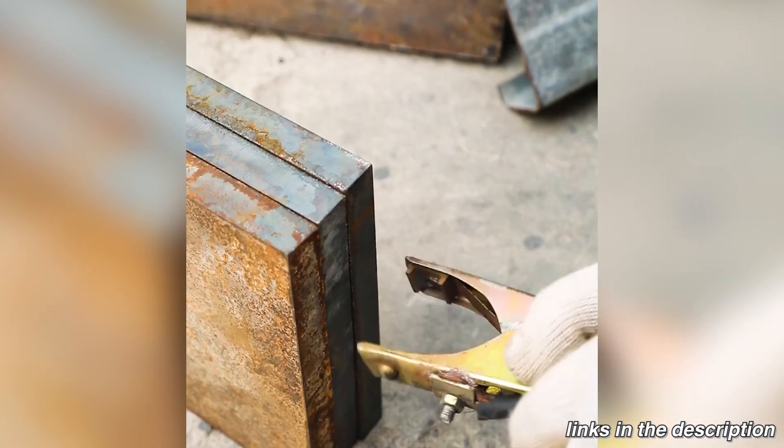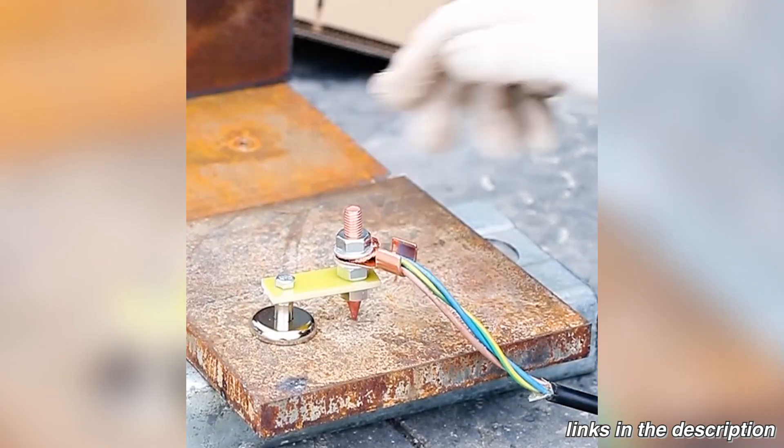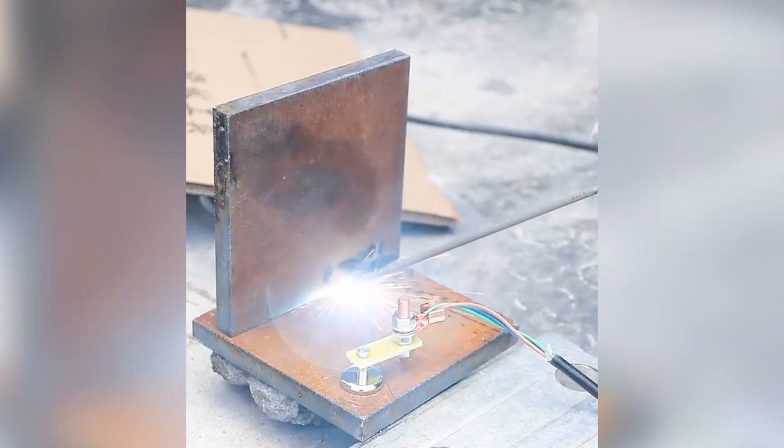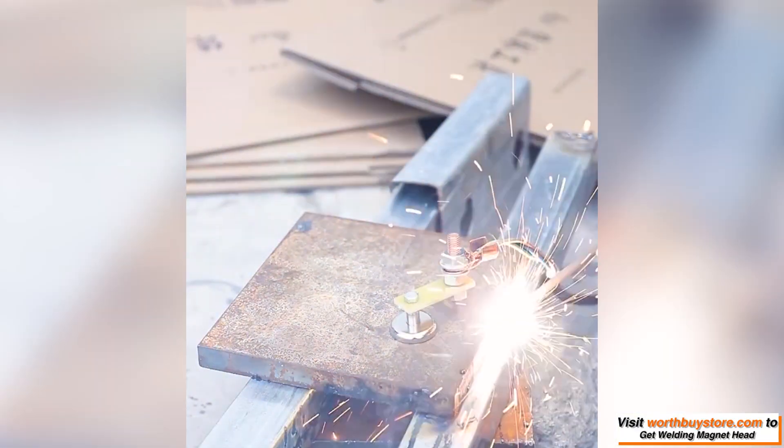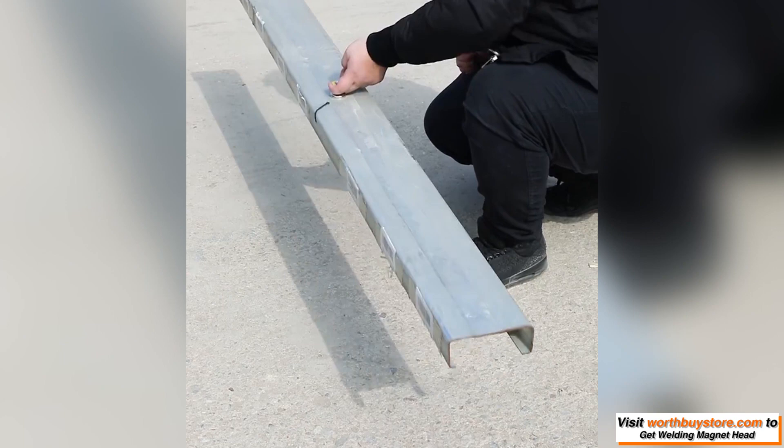You no longer have to waste your time finding, placing or removing a ground point for a welding job. This device serves as the ground point, which you can take with you anywhere. Simply tack this onto a convenient spot, hook up your safety wire and you're ready to weld.